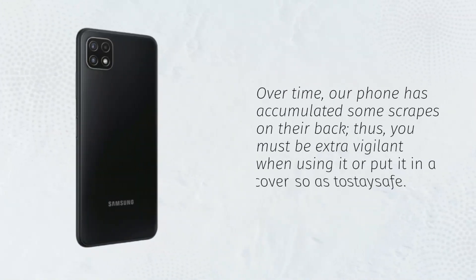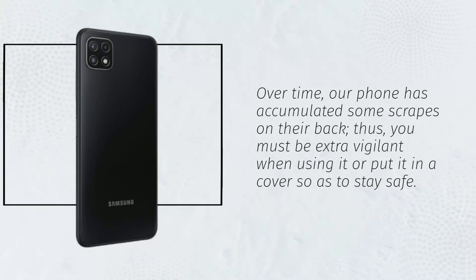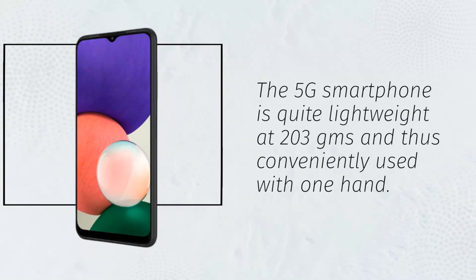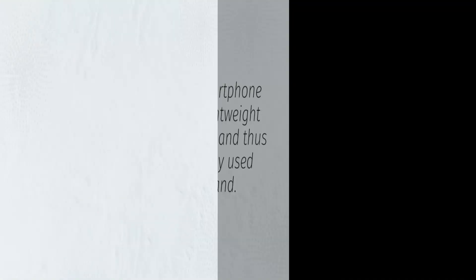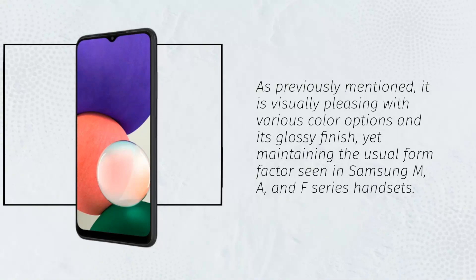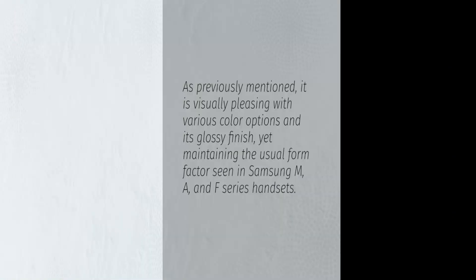Over time, our phone has accumulated some scrapes on the back, so you must be extra vigilant when using it or put it in a cover to stay safe. The 5G smartphone is quite lightweight at 203 grams and thus conveniently used with one hand. It is visually pleasing with various color options and its glossy finish, yet maintaining the usual form factor seen in Samsung M, A, and F series handsets.